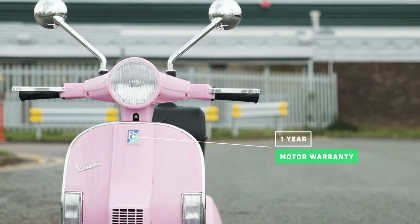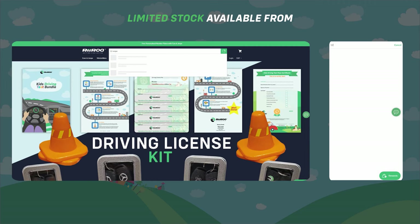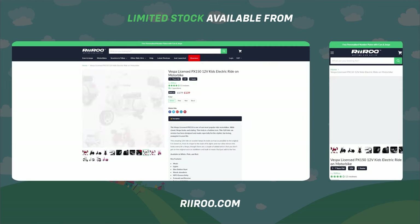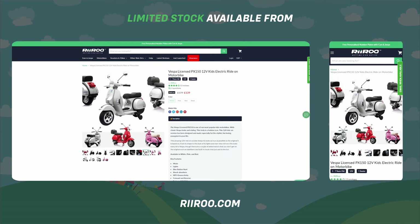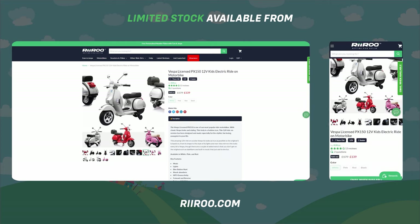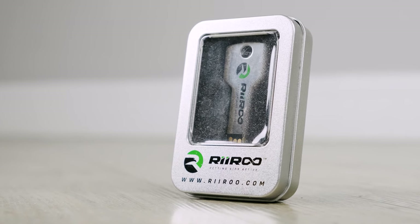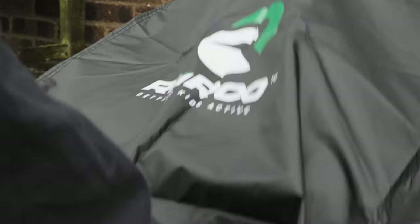It comes with a one-year warranty on the motors and a three-pin charger. If you would like to buy one of these great bikes, go to our website riru.com, where we offer free one-day delivery if you live in the UK and order before 1pm. And don't forget, we also give our customers the option to purchase our key-shaped USB sticks and our dust and rain covers.